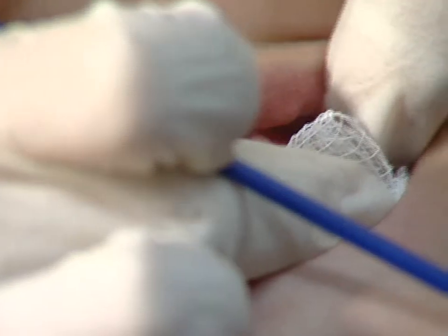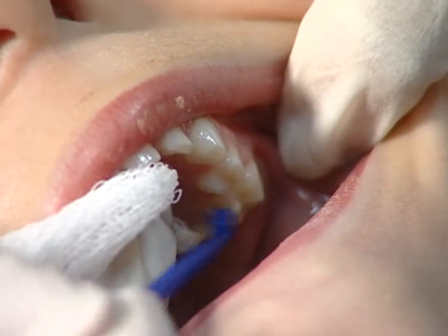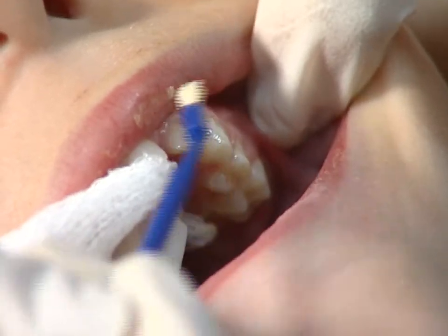Older children have more teeth and you will have to start by applying the fluoride varnish to the back teeth. Dry the teeth in the upper left corner of the mouth with the gauze and paint on the fluoride varnish. Be careful to hold the tongue and cheeks out of the way. In this case, we are using enamel pro varnish.